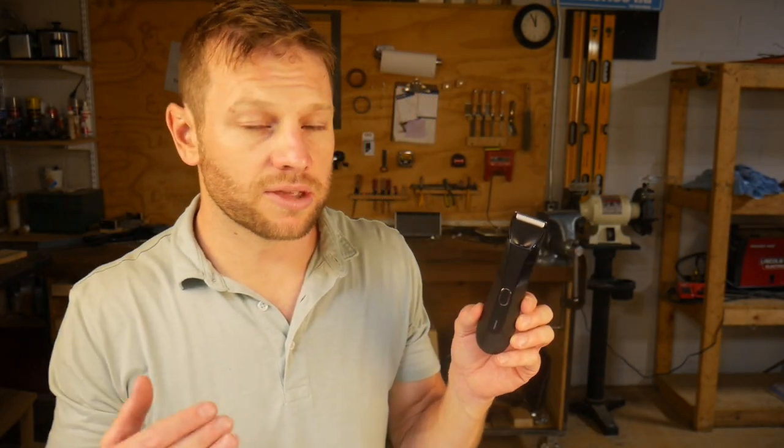One feature on the 4.0 that I love and am glad they included is the travel lock. For me, this is a big improvement. You will see a travel lock on the new version of the Beardscape as well, so that's probably one of the best upgrades to this trimmer. It sounds funny, but yes — the travel lock.